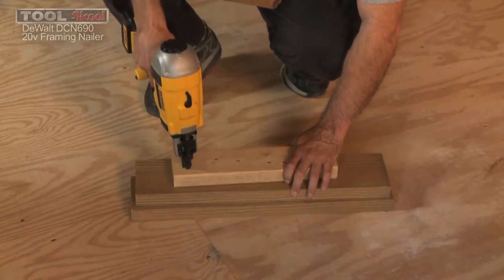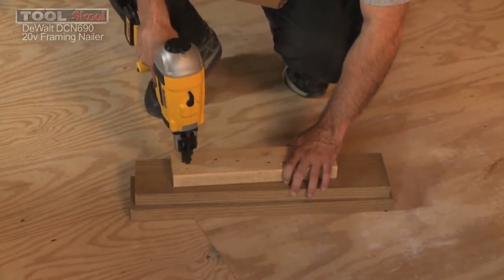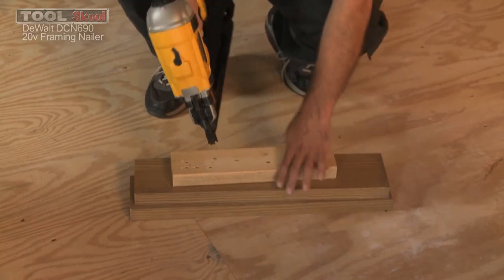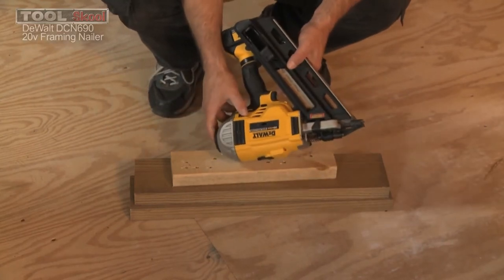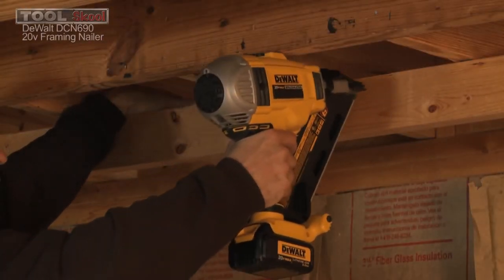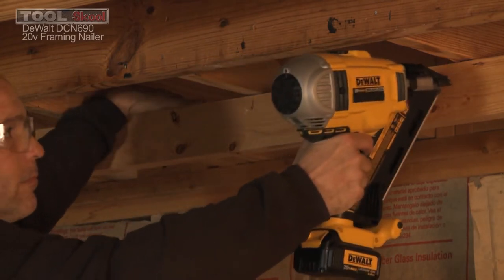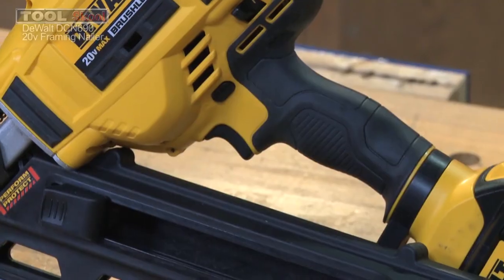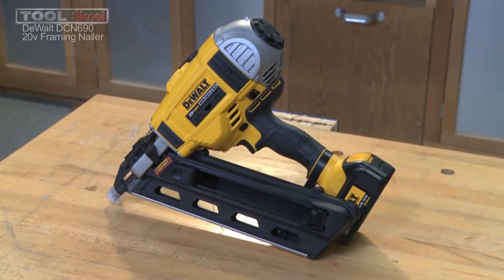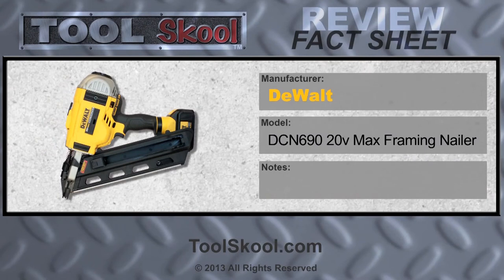Overall, DeWalt has a winner on their hands with the DCN690. Real impressed with the performance and most of the features. If you don't like that telltale lag of battery-operated nailers it may irritate you a little bit — it is not going to be the same as a pneumatic nailer. But this nailer has a bright future. It's very impressive especially for a 20-volt battery-only system — no fuel cell needed. Here at Tool School we give the DCN690 from DeWalt, their cordless framing nailer on the 20-volt max system, an A.